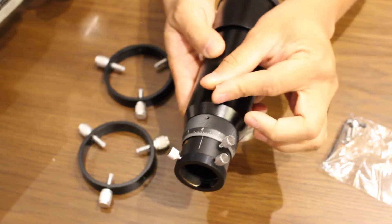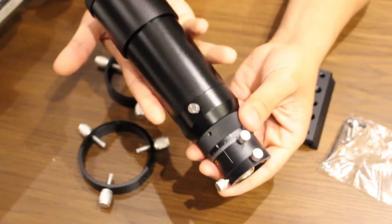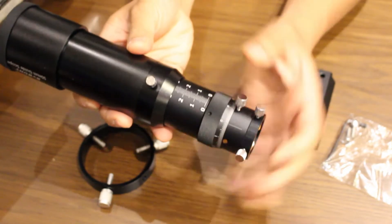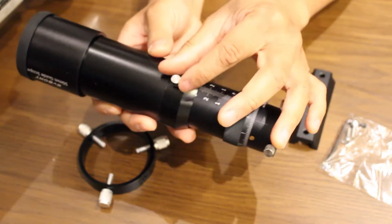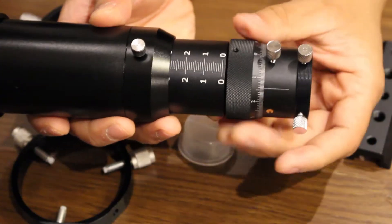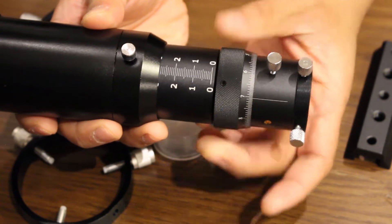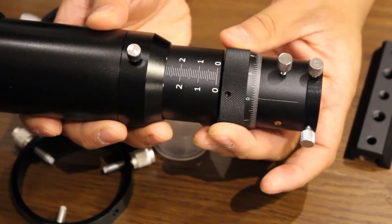It featured a two-stage focusing range. First, there's a rough focusing draw tube, which you loosen by unsetting the set screw and extending or retracting it by up to 30 millimeters. Then there's the helical focuser with an 8 millimeter range for more precise focusing accuracy by up to 0.1 millimeters.